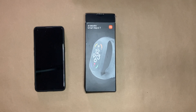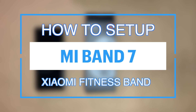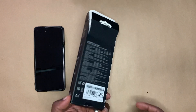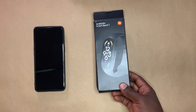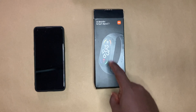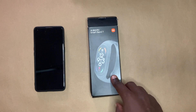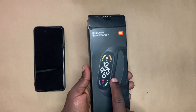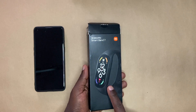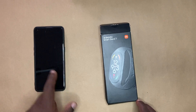Hey, what's up guys? David here from Dignited. Today I'm going to unbox and set up the Xiaomi Smart Band 7, or the Mi Band 7. This is one of the popular fitness bands you can get under $50, and it is from Xiaomi. This is the 7th generation of the Mi Band. I've been a big fan and user of the Mi Band since the Mi Band 4, and now we have the 7th iteration here. So let's go ahead and unbox it, then set it up with my Android phone.